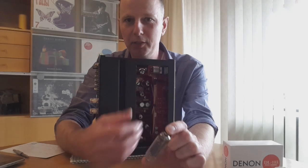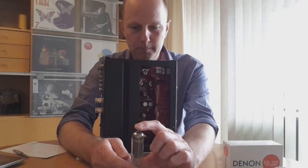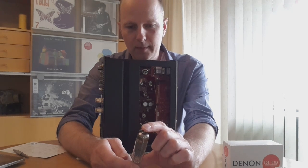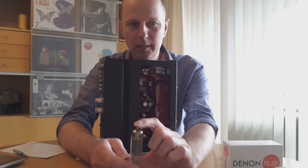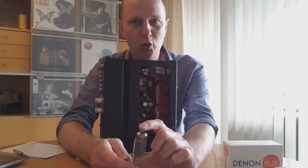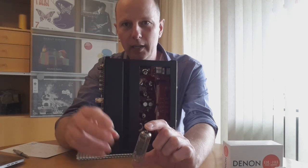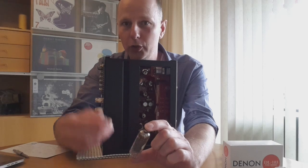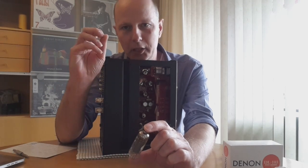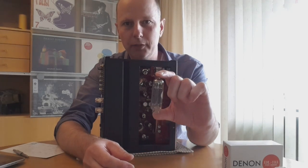So how does this amplifier sound? That is difficult to describe. There is a certain sweetness to it. Is it neutral? I would say no. Does it color the sound? I would also say no — because it is not warmth that you are hearing. It is a certain magical sweetness which makes the sound very natural and very lifelike. If you listen to a piano, a guitar, or a female voice, it really grabs you. It really makes you want to play music. I think part of the magic is the tube they have chosen.